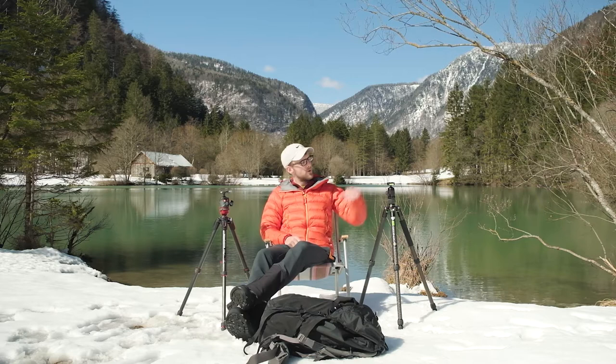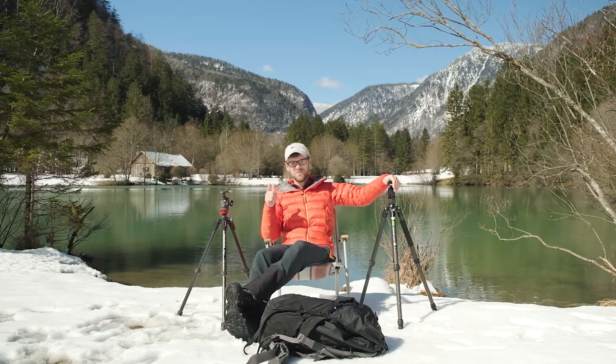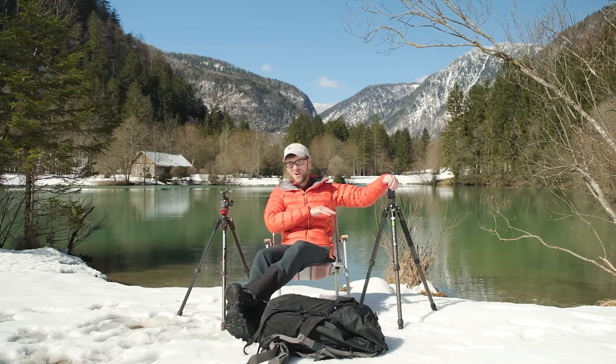But why am I bringing this to your attention today? It's small, it's very well built, and for me it's one of the best bang for bucks on the market right now for carbon fiber tripods. And if you're anything like me, I love getting a bang for buck — and this is what this tripod is.